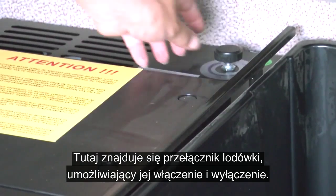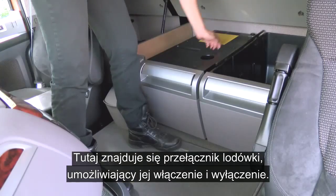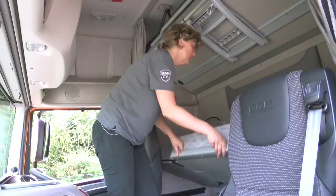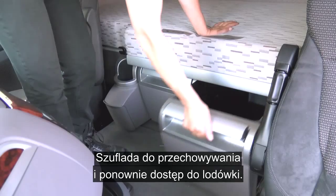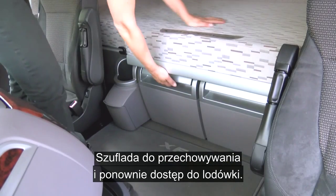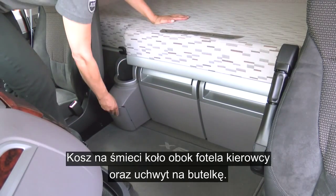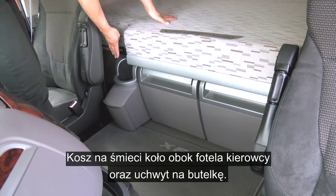You have the fridge controls — temperature, on and off — and you can access the fridge from this point here. You have a storage drawer, access again to the fridge, a bin by the driver's seat, and a bottle holder.